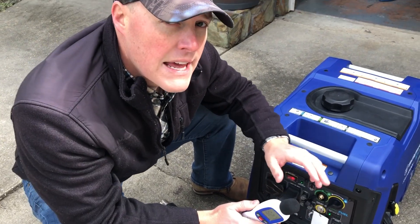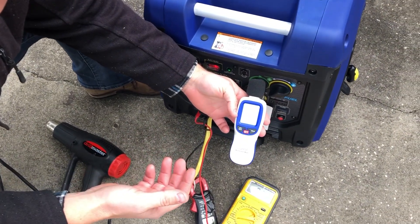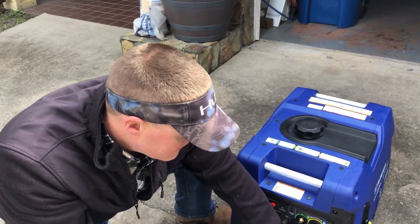First I will get an ambient reading for you so you know what the ambient noise is before we test. About 48 to 50 decibels ambient — we're getting a little bit of a breeze here — so we'll go ahead and turn this back on.